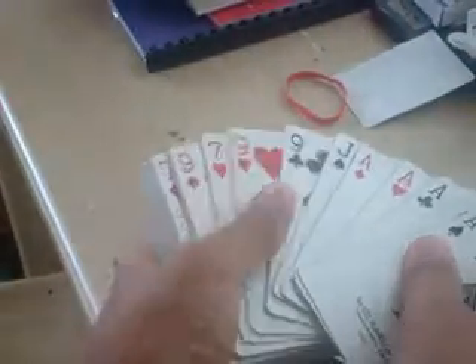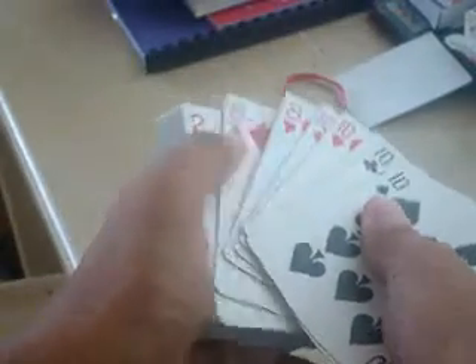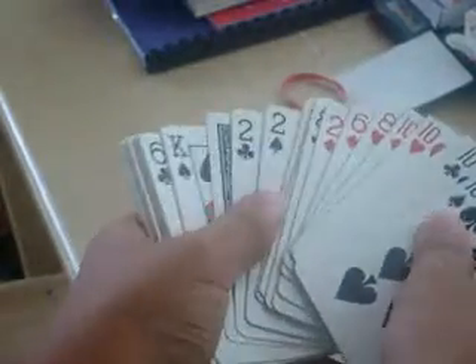So when you spread the cards, you can hold it tight or even non-tight. On the invisible deck, holding it tight and not tight is just the same. No problem.